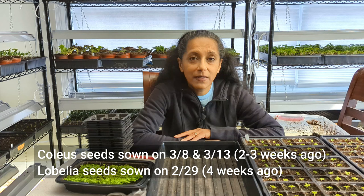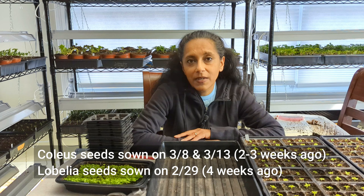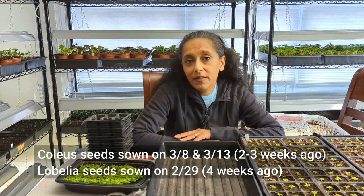Today is March 28th and I thought I would share with you my process for potting up a couple of seedlings, specifically some lobelia as well as some coleus that I started a few weeks ago. I'll put up on the screen the dates of when I started both of those plants, just so you have reference of when they were started and what they look like today.